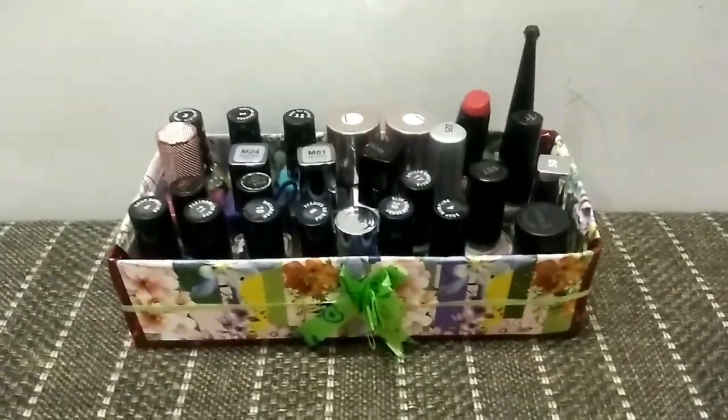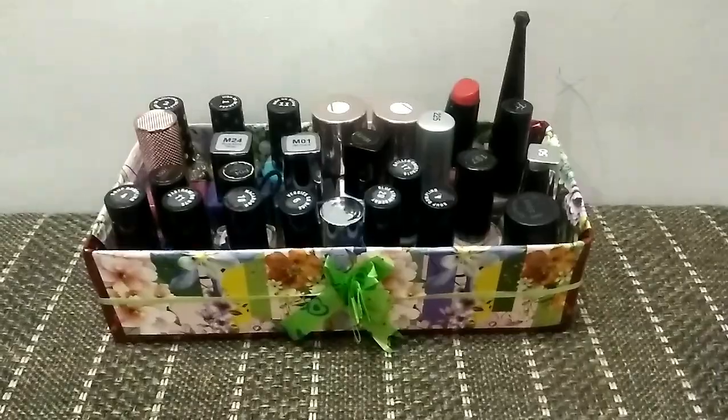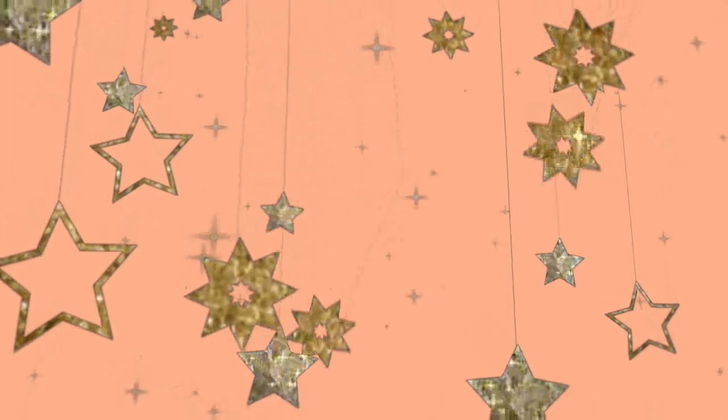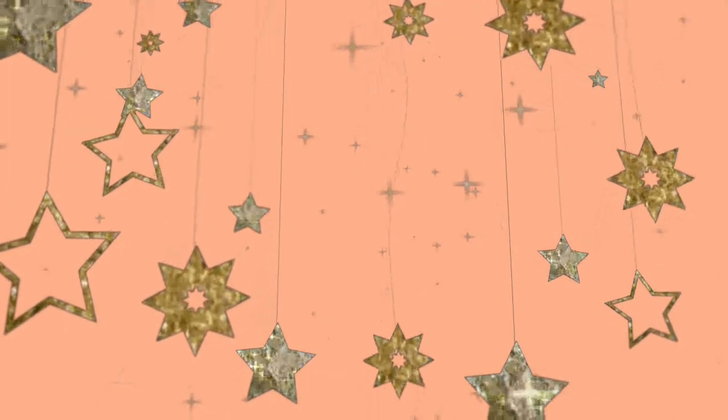Finally, this is how the organizer looks. The links for all the nail paints purchased online have been shared in the description box, so do check them out. Thank you so much for watching.